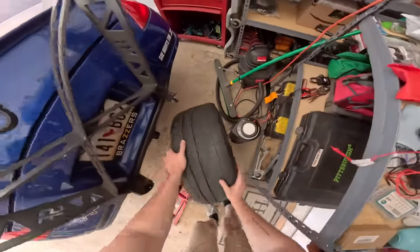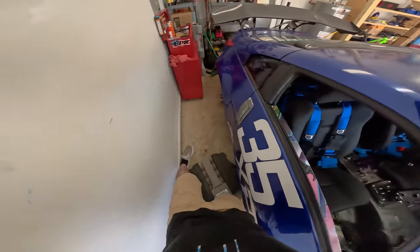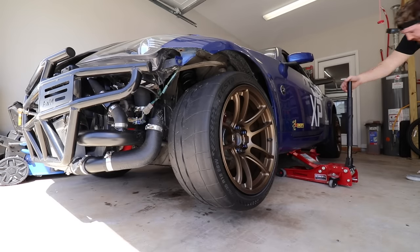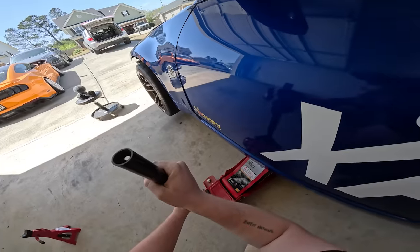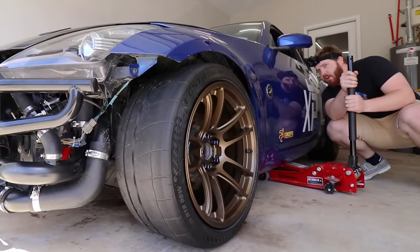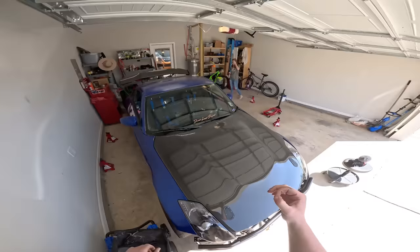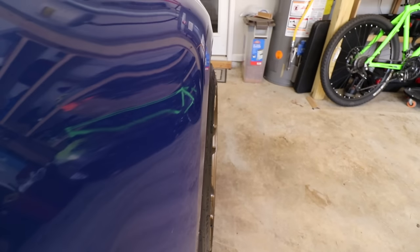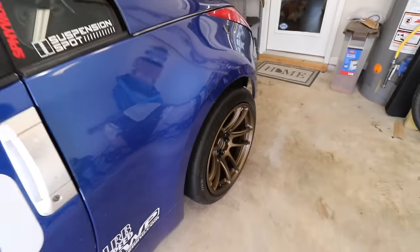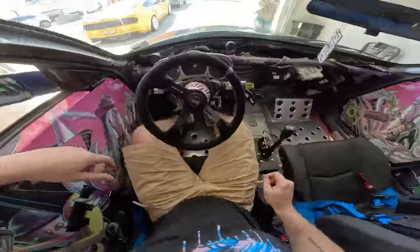Last wheels on — we're setting the car down for the first time and we finally get to see what it looks like on the new wheels. I'm worried it's not going to clear the fender. That's really close to the fender, but it looks way better than it did before. The bronze was definitely the way to go. The offset is just beautiful now — that is so much better than before. I would have never been able to see the tire before. Pulling the car out for the first time.